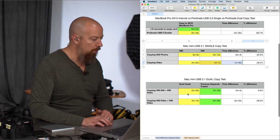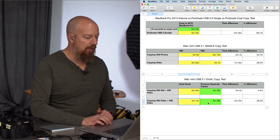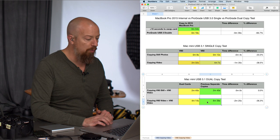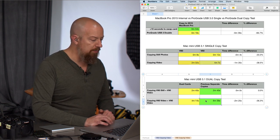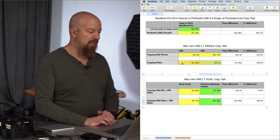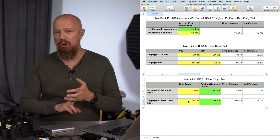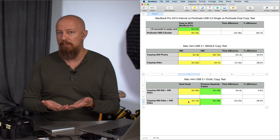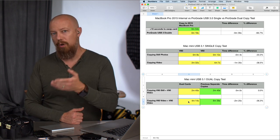After that, we went into dual card copy tests — running both V90 cards simultaneously, stills and video on V90, and also a V60 and a V90 video card simultaneously into the Mac Mini. Copying the V60 video plus V90 video came in at just 4 minutes and 14 seconds, compared to the separate times totaling 6 minutes and 40 seconds — a significant savings. This confirms that the total time matches the longest single card copy time, about 4 minutes and 7 seconds for the V60. The bus is wide enough to handle all the data simultaneously — you're only limited by the longest card. And that first card finishes first, so you can always pop it out and insert another one while the second is still going.